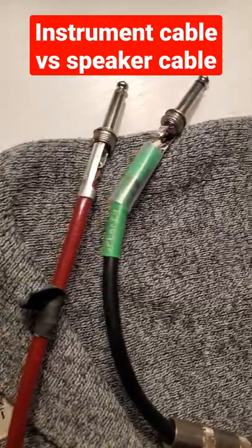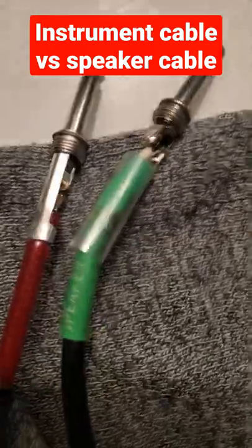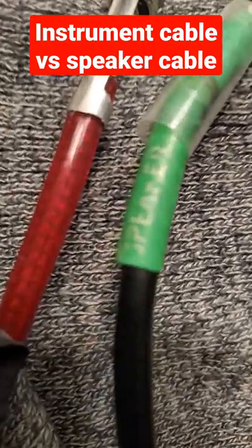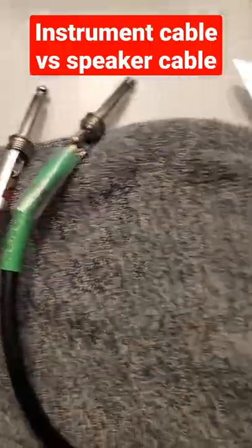Today I want to go over the difference between an instrument cable and a speaker cable. This one says speaker on it, but let's dive a little deeper.